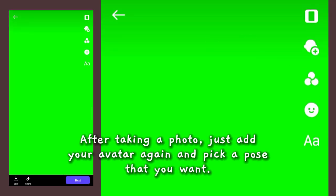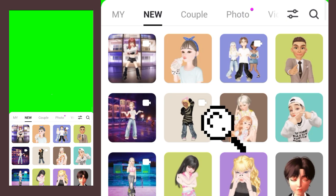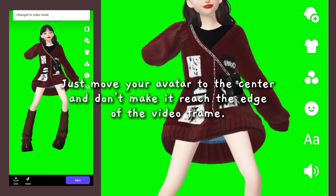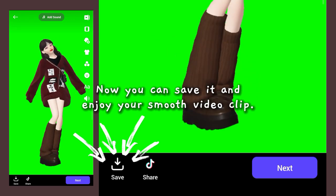After taking a photo, just add your avatar again and pick a pose that you want. Just move your avatar to the center and don't make it reach the edge of the video frame. Now you can save it and enjoy your smooth video clip.